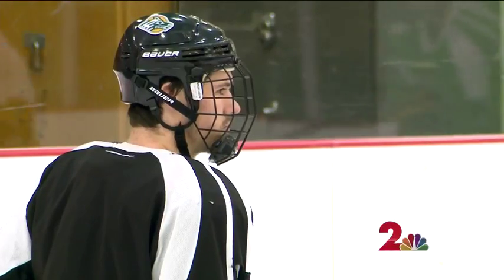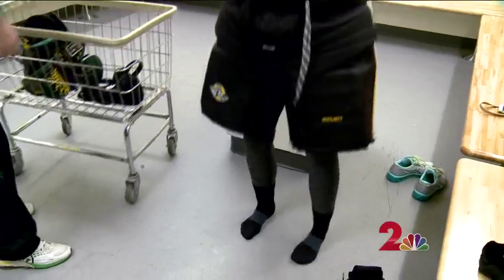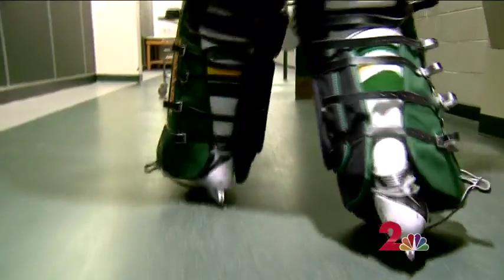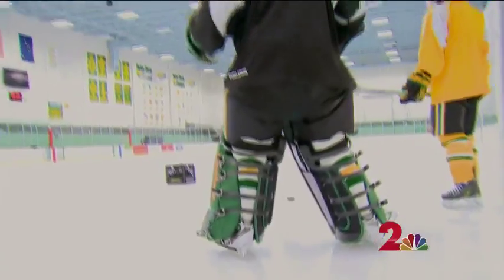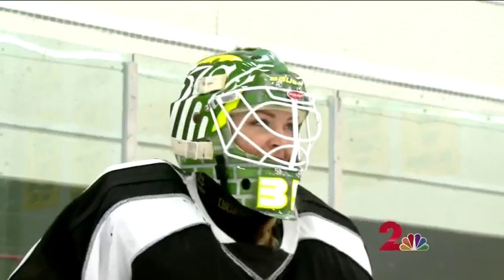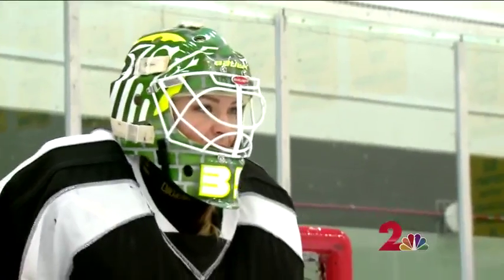Every week I cover UAA hockey practice, but today is different. This time I'm joining the Seawolves on the ice, enlisting the help of starting goaltender Olivier Mantha. I'm suiting up so he can teach me how to play goalie.